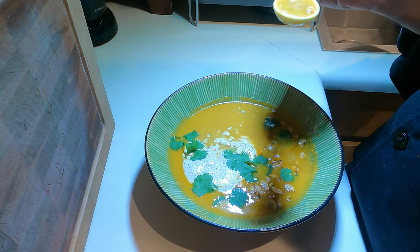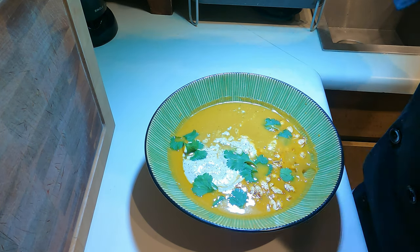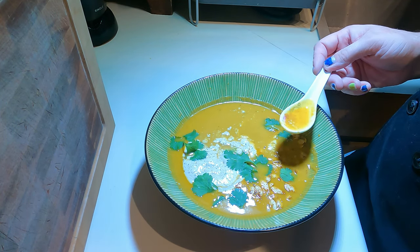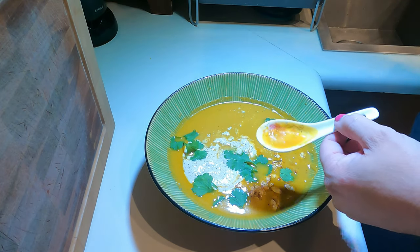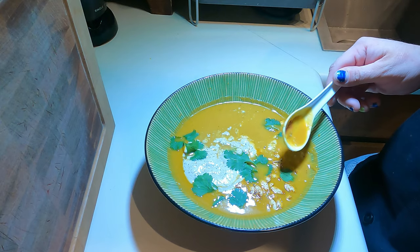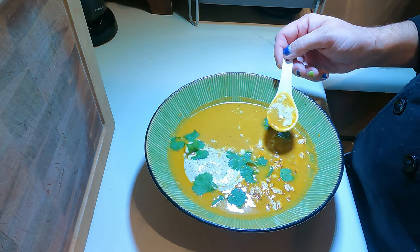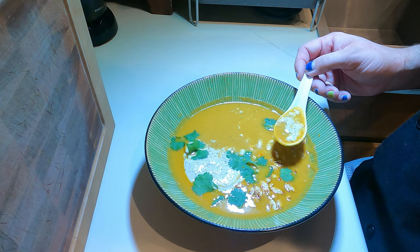Soon to be seen in every restaurant everywhere — probably not. But there's no reason why you couldn't. Even if you don't have a whip-it, you can just mix together the pumpkin spice and sour cream and dollop it on top.